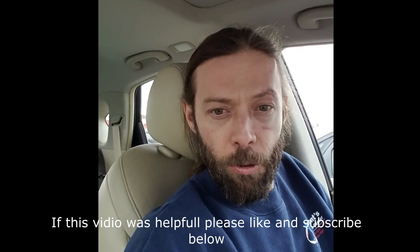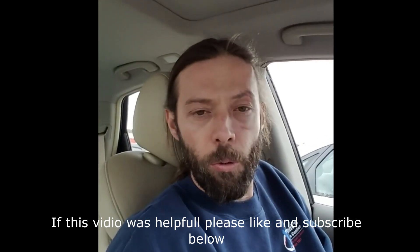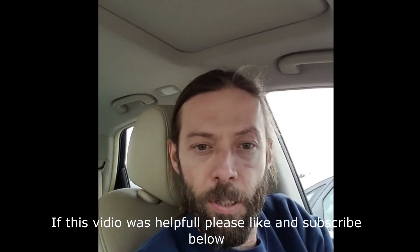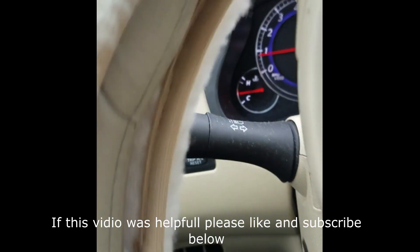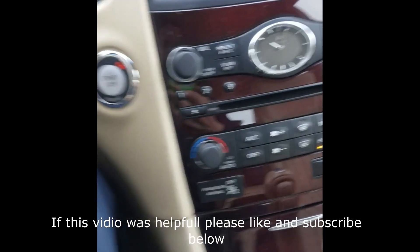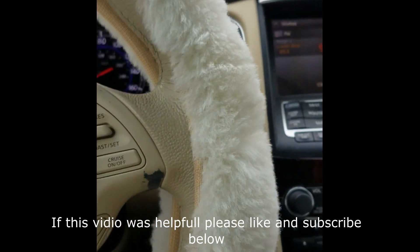Normally you would need a consult tool for that, but there is another way to do it. You're going to need to turn all loads off — make sure the HVAC unit is off, just hit the off button. Make sure the headlights are off, parking lights are off, make sure the defroster is off — all your engine loads. Make sure the radio is off, anything that's going to load the engine up at all, you want to make sure it's off.